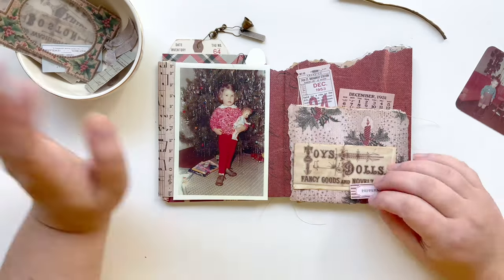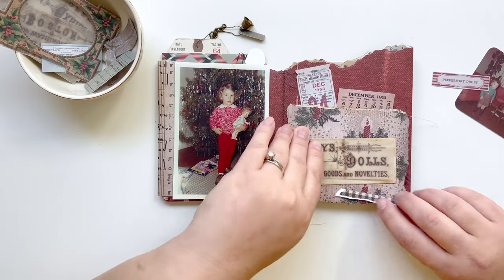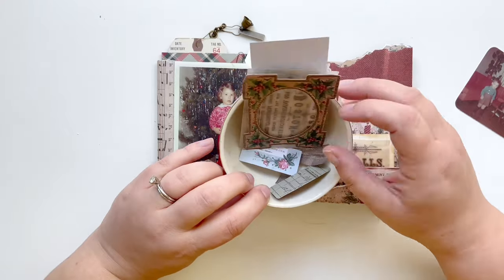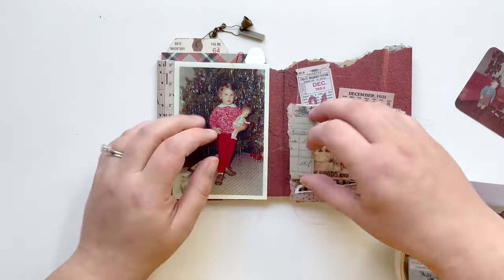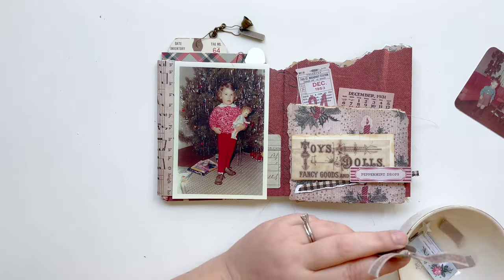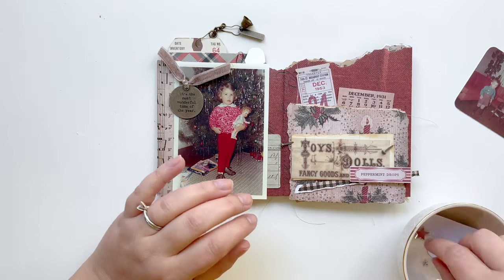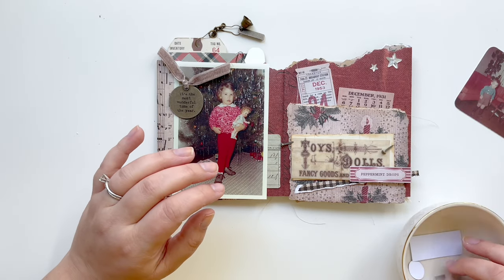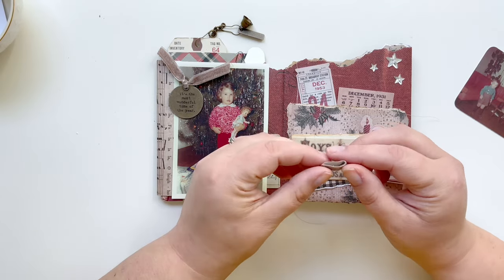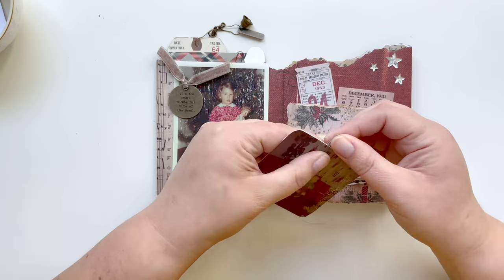The night before last I decided I would take out some ephemera pieces to help my process along and see what might look good on this page, and I put it in this little dish and saved it to the side. This helps my process so much, so if you're working on some Christmas stuff you might just want to take a couple minutes and look at your page. You obviously don't have to glue anything down right away, but just having an idea of what might look good helped speed this process up so much.